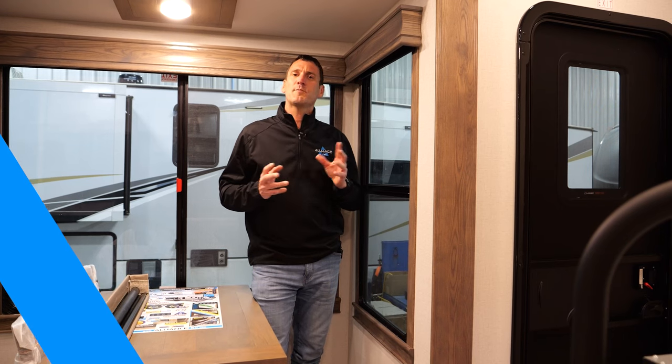Good afternoon Allies. My name is Bill Martin and I'm with Alliance RV. Today we're going to take a little deeper look at roller shades that we use across our products.